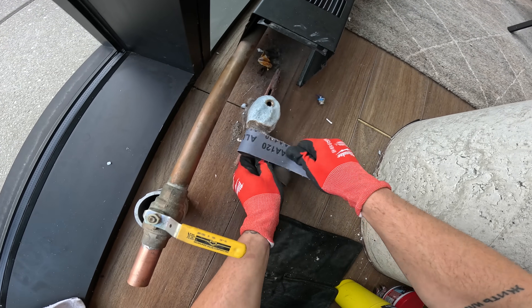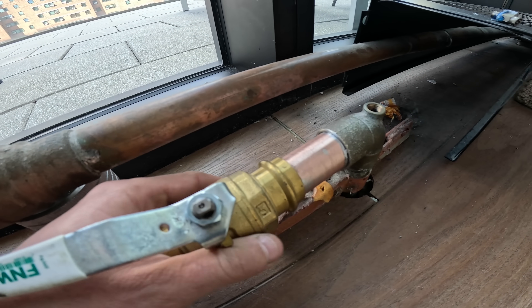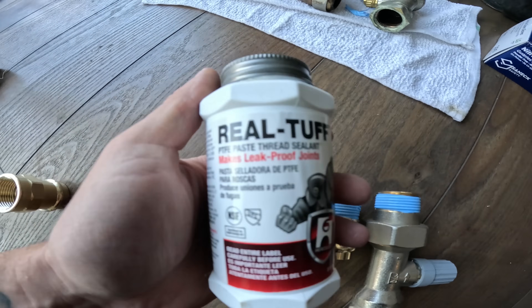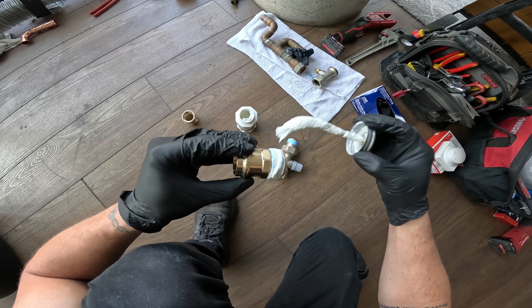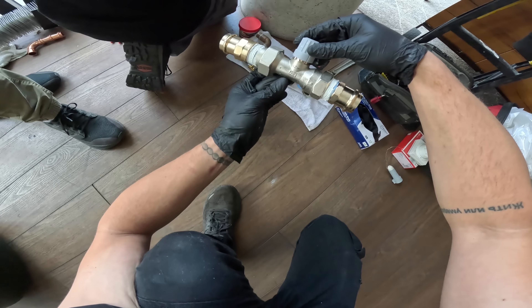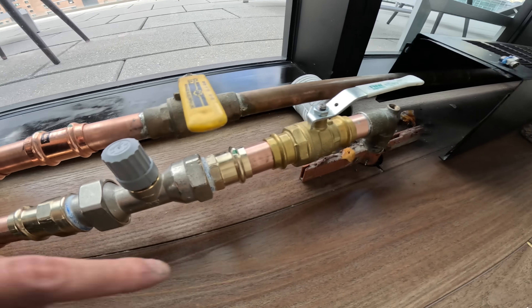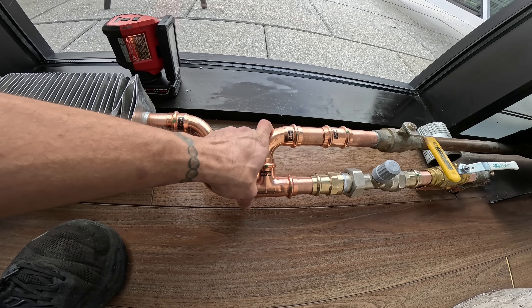There we go — let's sand this thing down. We're going to be able to get a new valve in there and we're going to be alright. As far as our threaded fittings, we're going to put Teflon tape on there and then PTFE paste. We'll put some paste on there and do the same for the other side. That's how we're going to prep the valve — tighten these two down.